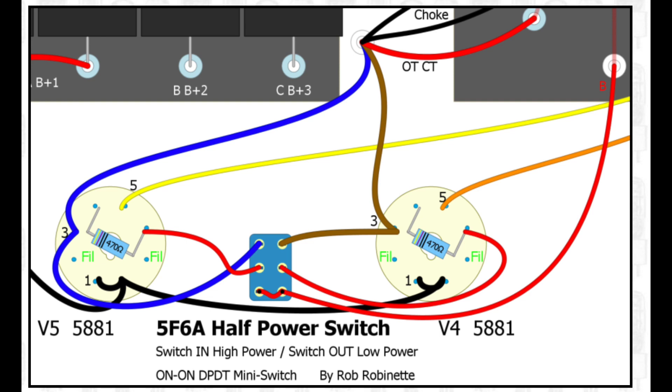I also decided to add what they call a half-power switch, or triode-pentode switch. As shown in the drawing from Rob Robinet's site, you're tying the plates and the screens together as opposed to running them in standard pentode format. It attenuates things — not sure it actually takes it down to exactly half power, but it definitely helps. This mod is fairly easy to implement. I put the switch on the top panel. The only thing to be careful of is not to switch it while the amp is on — put it in standby first, otherwise you'll eventually blow the switch.